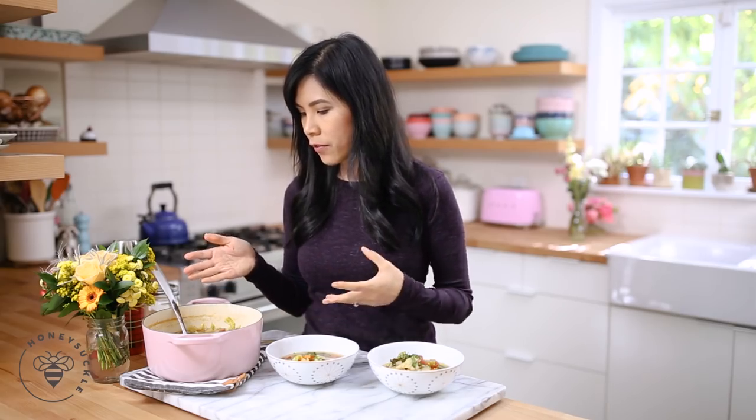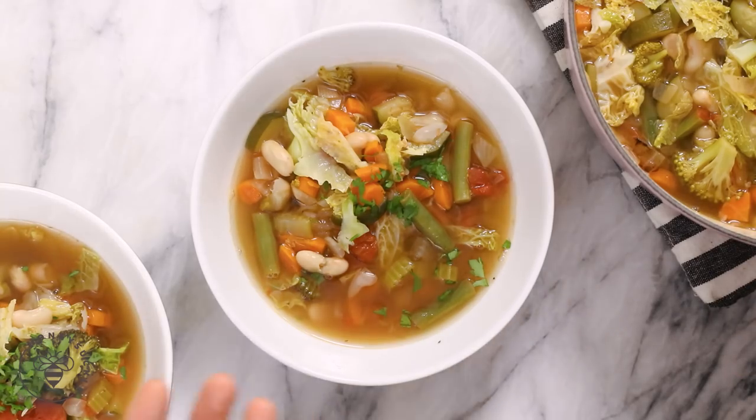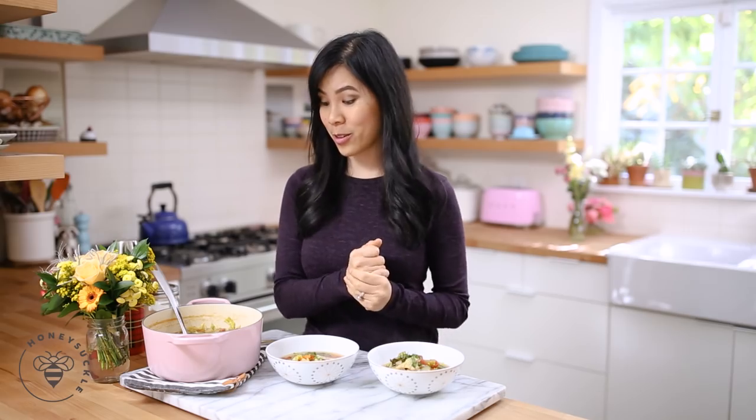If you guys feel like this isn't enough food for you, pairing this with a lean protein like chicken, or my salmon with lentils from yesterday, would be another really great option.